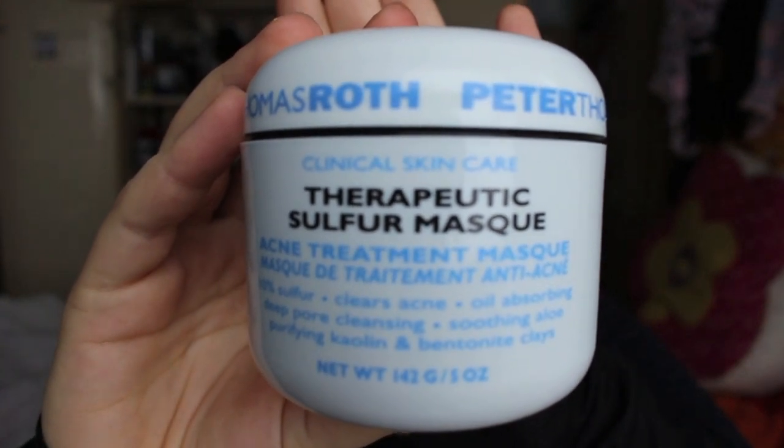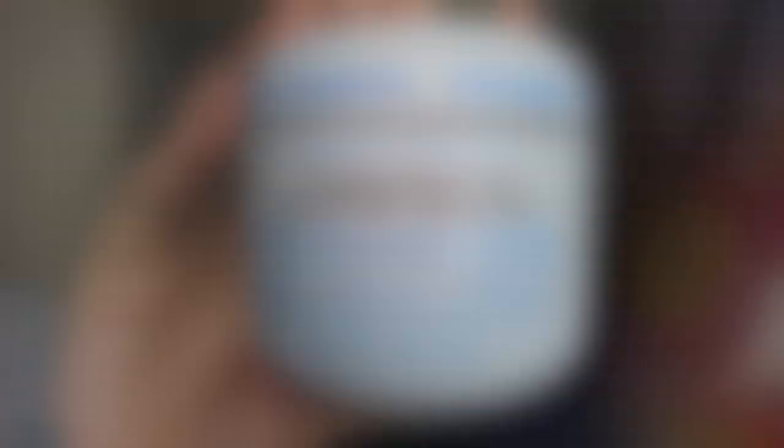It comes in this jar right here. I hauled it in my Vegas skincare haul that I'll link down below. A couple of you asked me to do a demo review on it, and since my skin last night was sort of in need of a good mask — I've got a few spots coming back since last week — I decided to film it so you guys can see what it does.